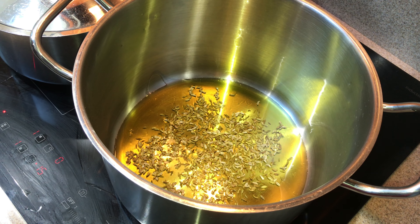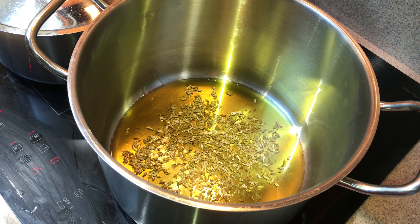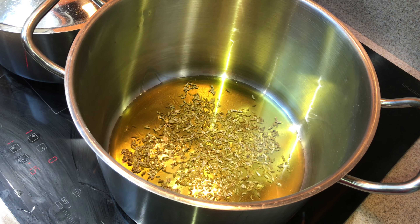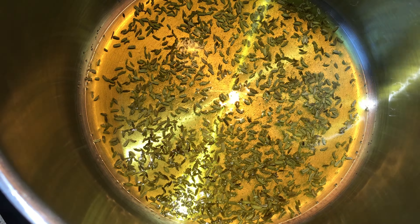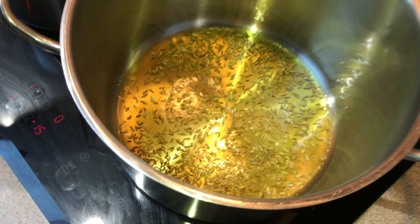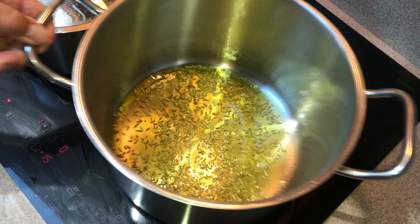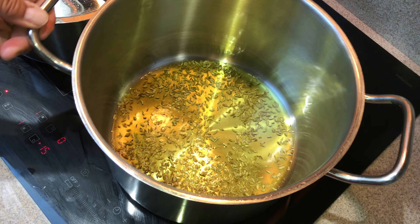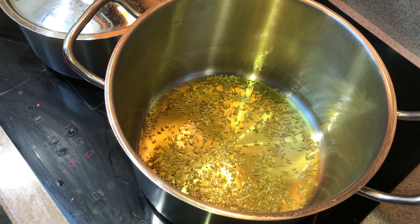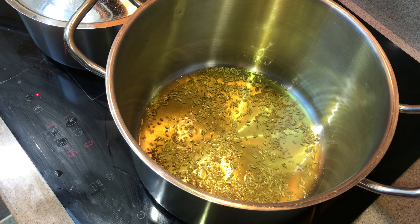Obviously if you don't like the flavour of anise, just don't use it — use something else. We're just going to let the fennel seeds fry a bit. I don't want to burn the olive oil, but I want the fennel seeds to infuse their flavour into the oil and soften — otherwise you get hard crunchy fennel seed in the background, which isn't that pleasant.